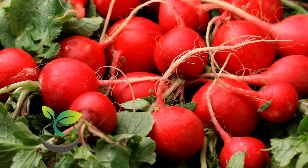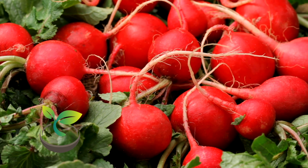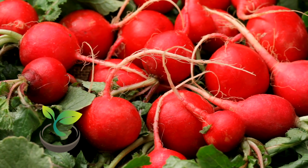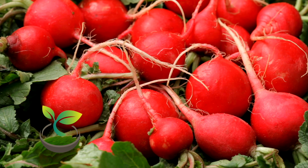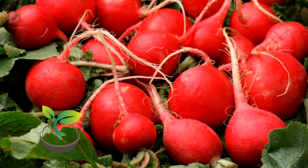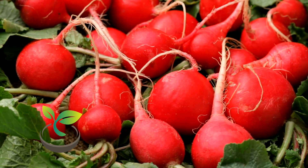Hello, Garden Enthusiasts! Welcome back to How Often to Water. Today, we're taking a detour from watering routines and venturing into the fascinating world of growing your own food. And what's easier and quicker to grow than the vibrant and crunchy radishes? That's right, today we are learning how to grow radishes in pots. So, without further ado, let's get gardening.